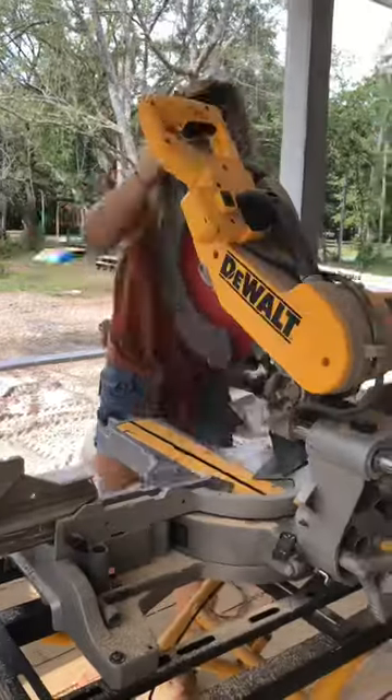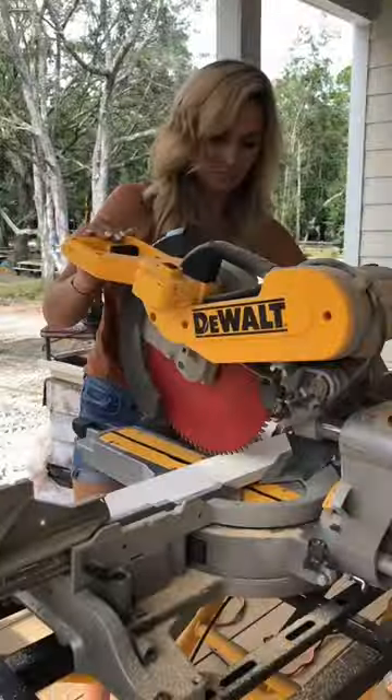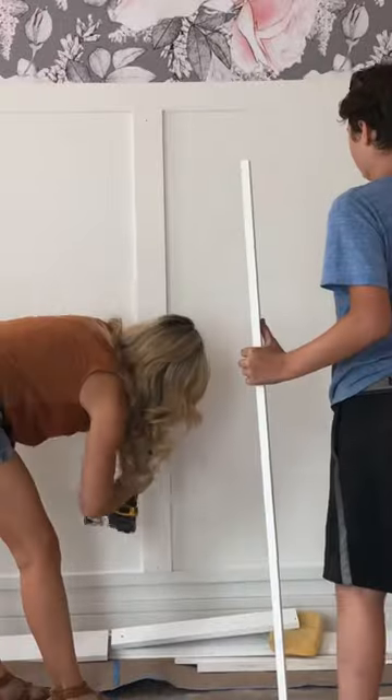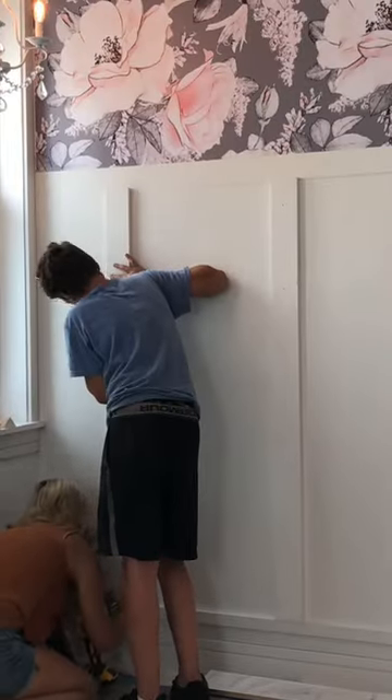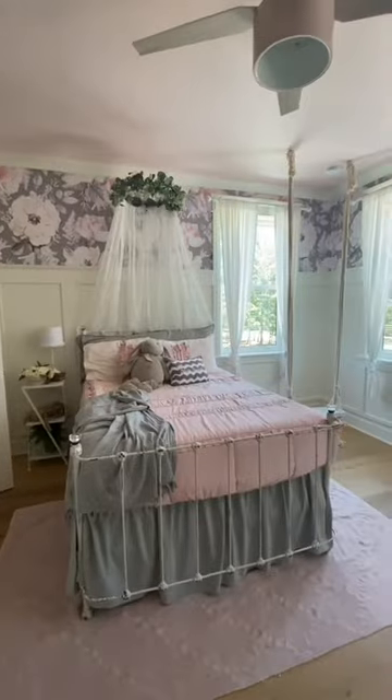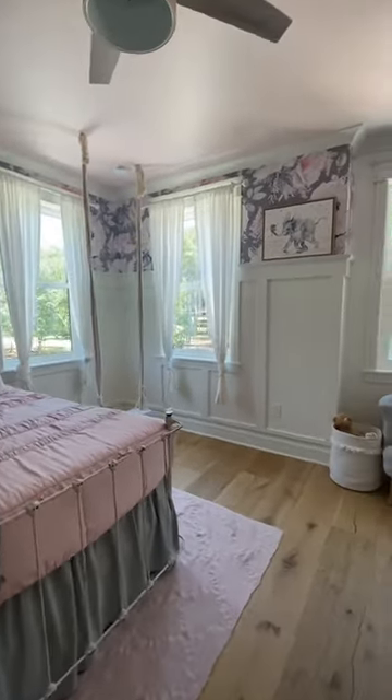If you want to elevate any room in your house, grab some one-bys, a chop saw, nail gun, caulk, putty, and paint, and get to work. Installing wainscoting is one of the simplest DIYs you can do that makes such a massive impact in a room.